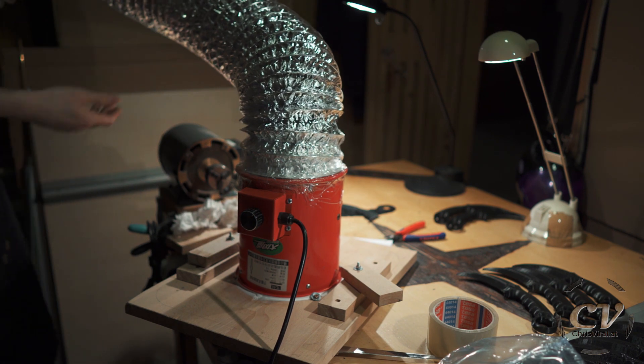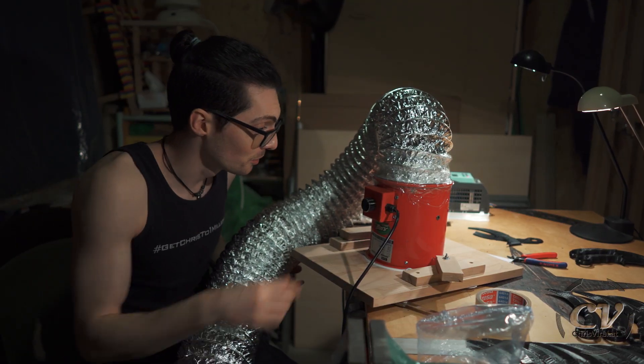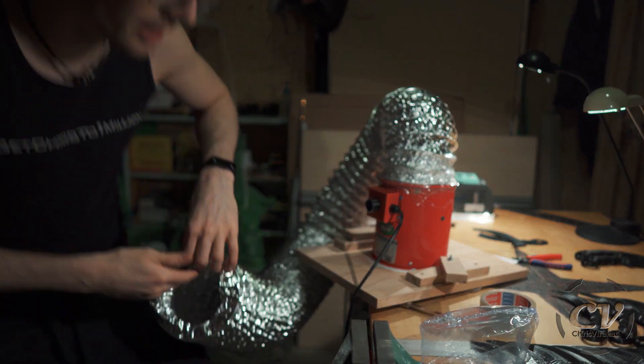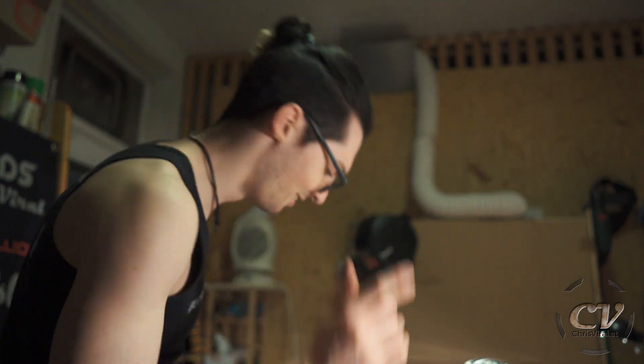Hell yeah, let's go! I think this is doing way more now. Let's see what I can do with this tubing, because that is actually the more interesting part — well, the more difficult part. The more interesting part would be the smoke, I guess.